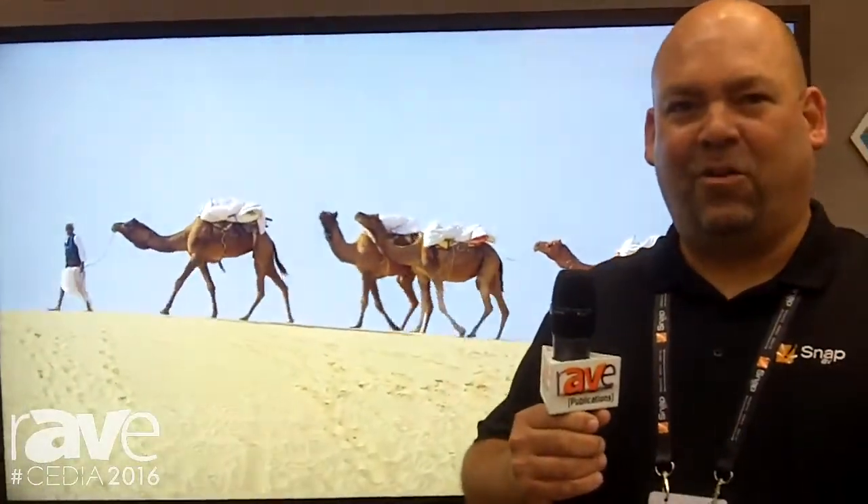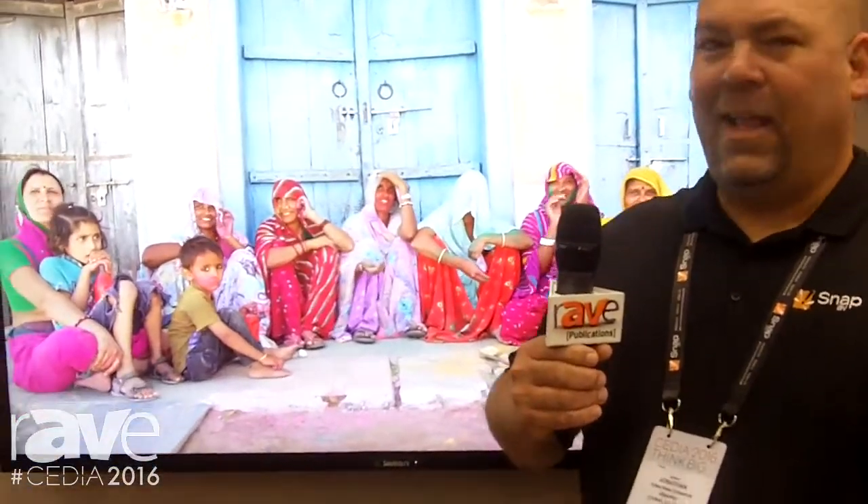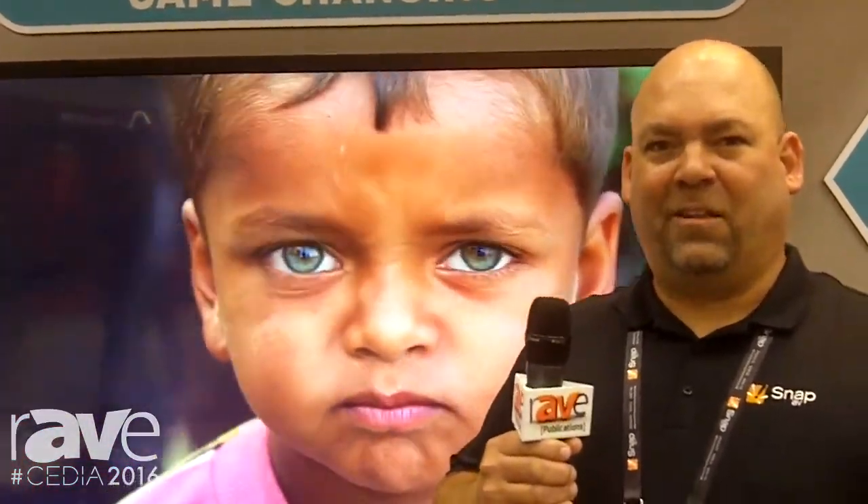We know integrators want to install a true outdoor TV. They're higher performance, they're more durable and safer for their end users. But the price difference between an indoor TV and a true outdoor TV can sometimes make that a difficult conversation to have. That's what Veranda is all about.